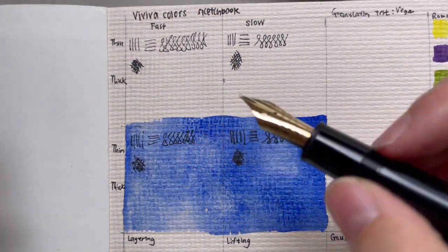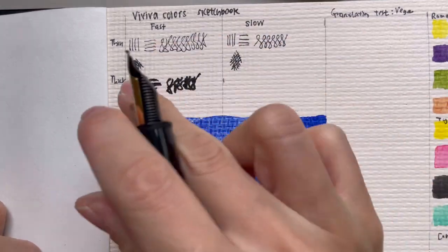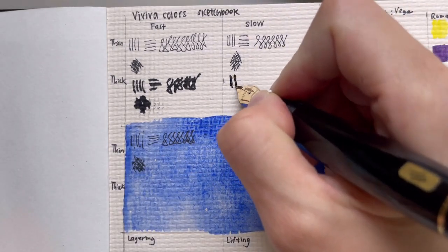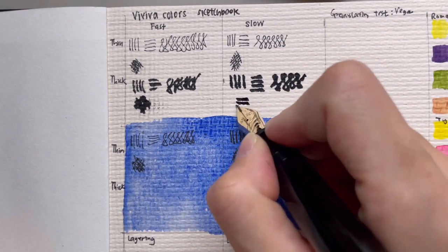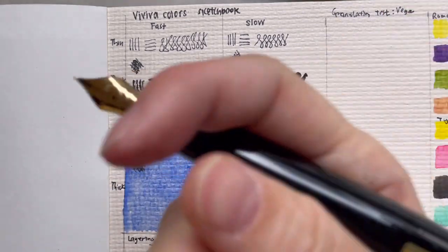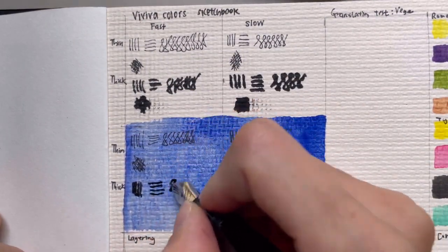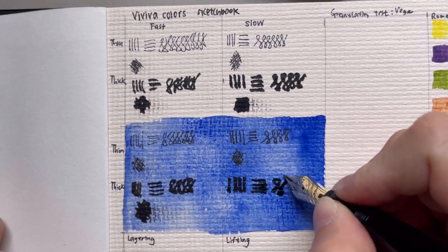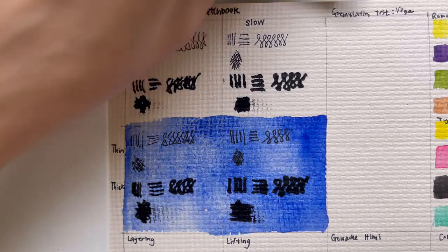Now using the thick nib — the Montblanc fude — writing fast. The skipping is more due to the texture and grid pattern of the paper. Writing slowly, I'm a little worried about feathering and bleeding through to the other side. With more ink there's more wet time, but that could be due to the ink itself — I'm using Montblanc permanent black ink here. The results look very similar between fast and slow for the thick nib.